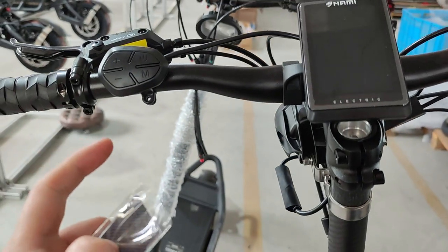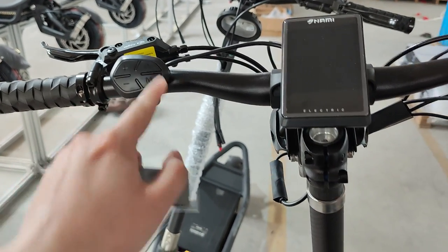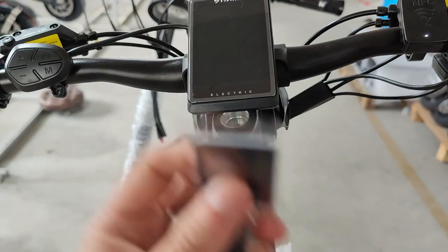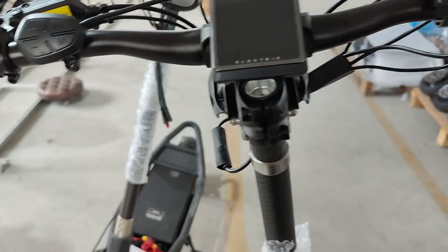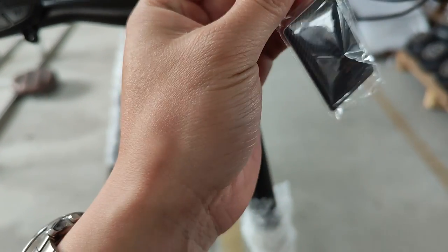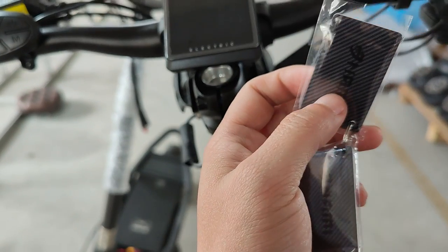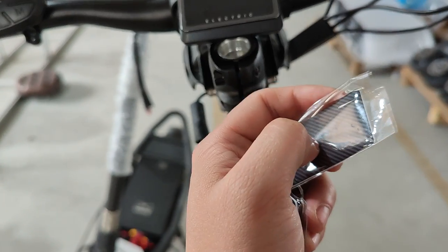Right now, before the scooter was turned on by this power button, it's no longer turning on. You can use the NFC to turn on the scooter and use the NFC card to turn off the scooter. These two are the mother cards. There are a total of five duplicated cards that can be copied into the scooter, including cell phones.